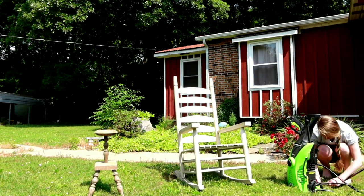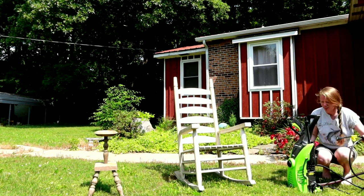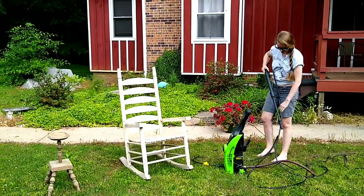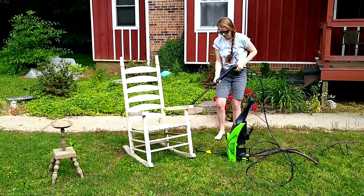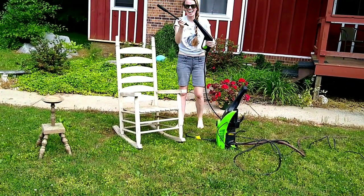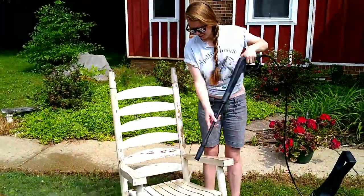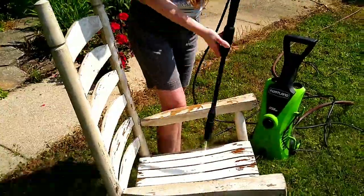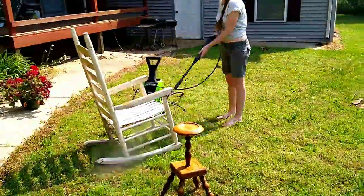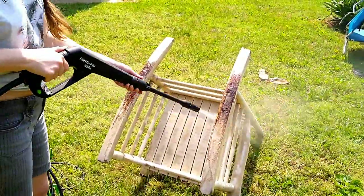I'm setting up the power washer so I can give it a nice good spray down so that when I go to put the next layer of paint on, there's not old chipped paint that will come off. Am I the only one who finds it oddly satisfying to watch power washing come away clean from that old grime and see that nice clean line, or watch old chipped paint fall off?